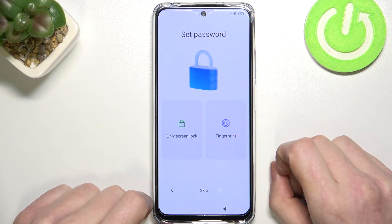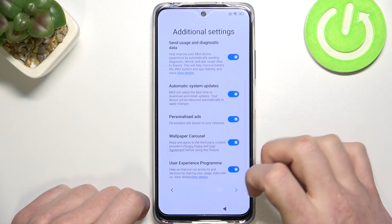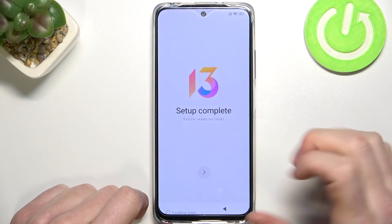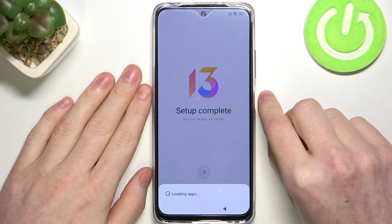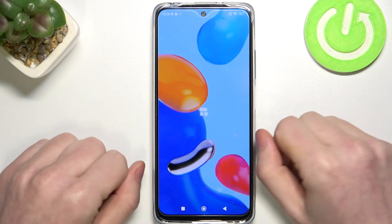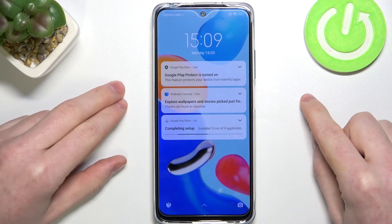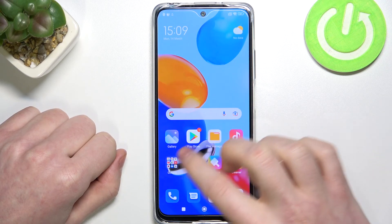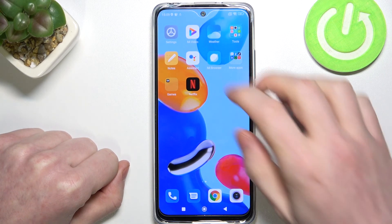Right now you can set the password again if you want, which I'm going to skip just to show you that the actual password is removed and you can use your device normally. And as you can see, we don't have the password anymore. But the entire data on the phone was wiped in this process, so just remember that when you do this.